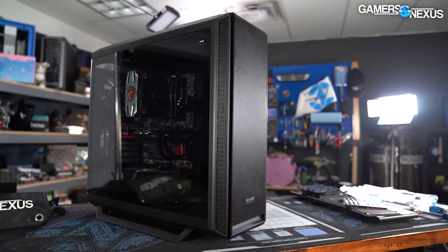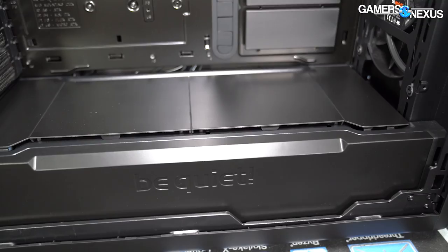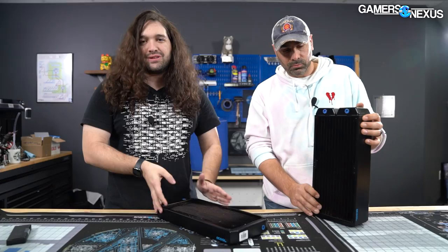The SilentBase 802 got high accolades in our review for its high build quality and its versatility in both silence-focused and airflow-focused builds. The 802 comes with swappable mesh panels or noise-damped panels, so you have options for either approach. The SilentBase 802 is able to fit larger builds as well without being overbearing, and it stands out for its mechanics quality and assembly quality. Learn more about Be Quiet's new case at the link in the description below.